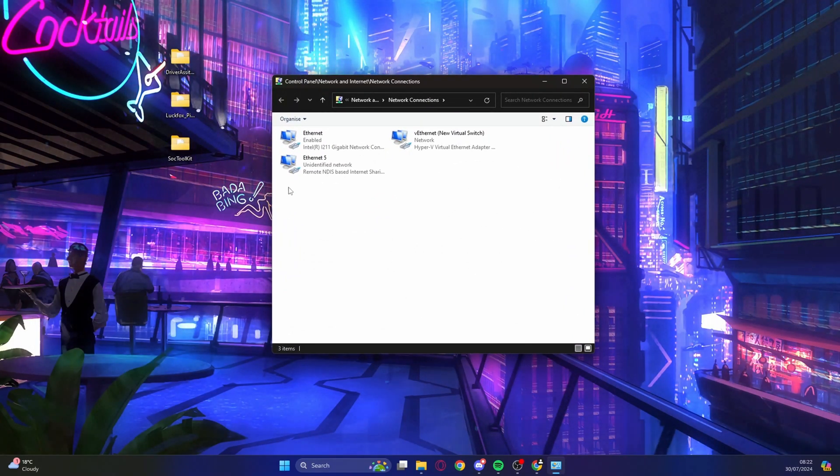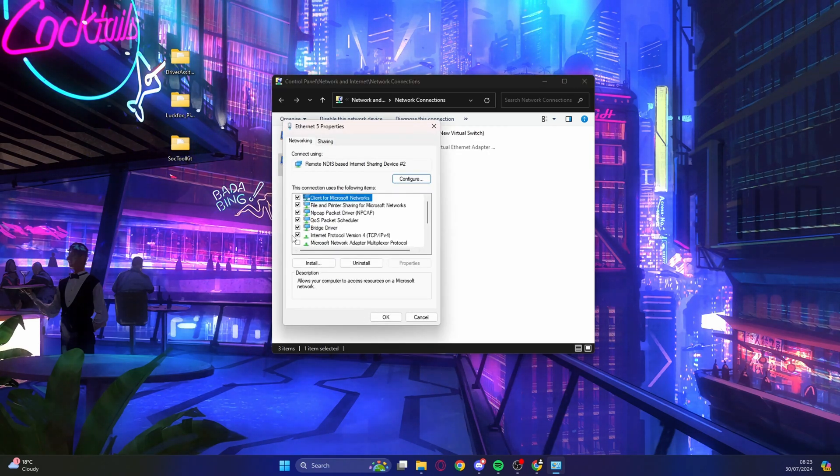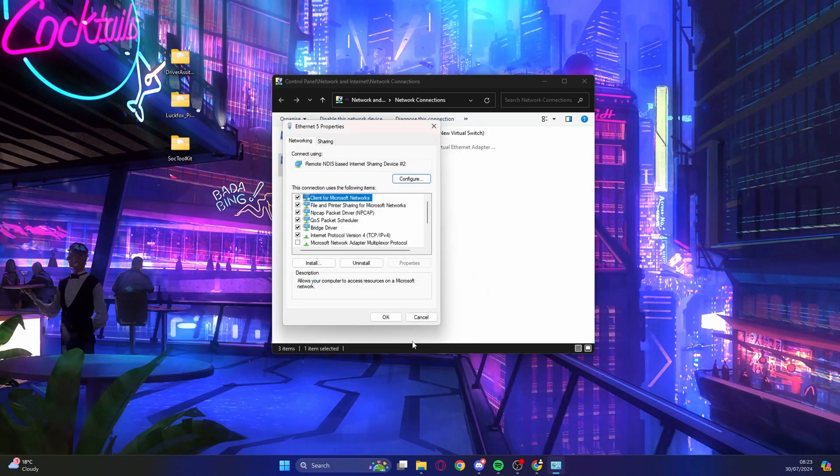Open your network connections and look for the connection that says 'Remote NDIS'. If you don't see it, give it a bit longer or disconnect and reconnect. Right-click on it, click Properties, find 'Internet Protocol Version 4', double-click it, and select 'Use the following IP address'. Set it to 172.32.0.100 and the subnet mask to 255.255.0.0. Hit OK twice.